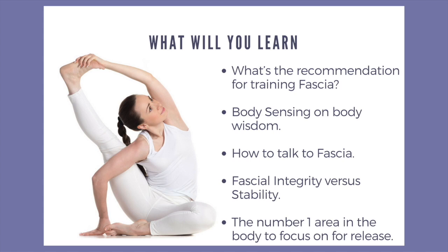I would also like to share with you the body sensing approach to the wisdom of the body. When you watch the video, it will make a little bit more sense when you're looking at the movement.